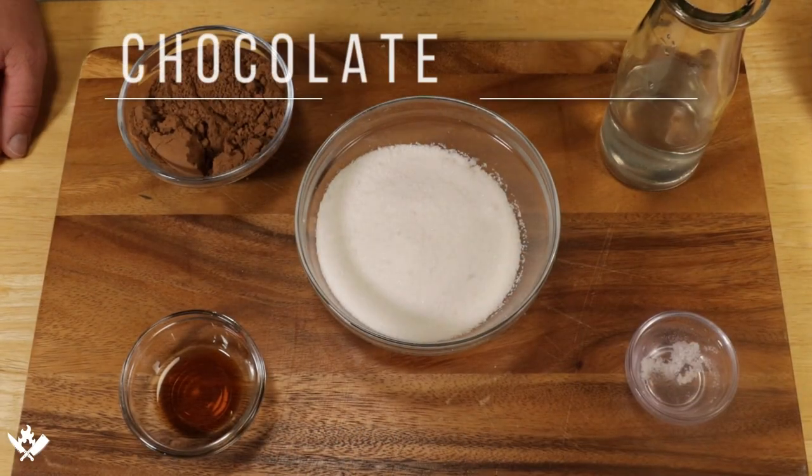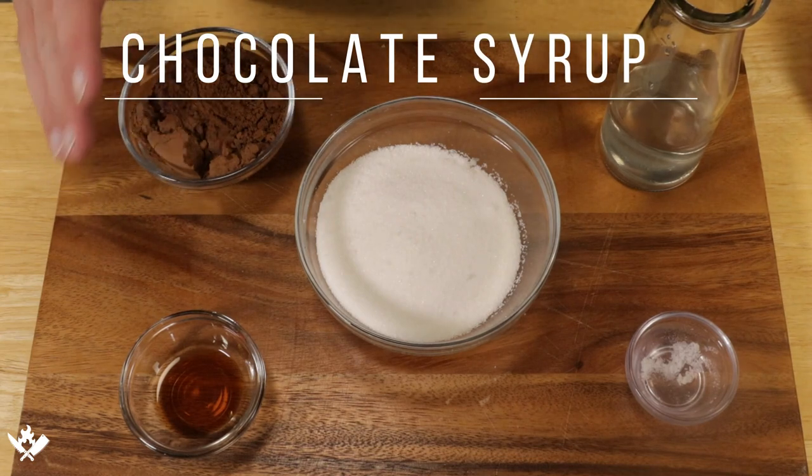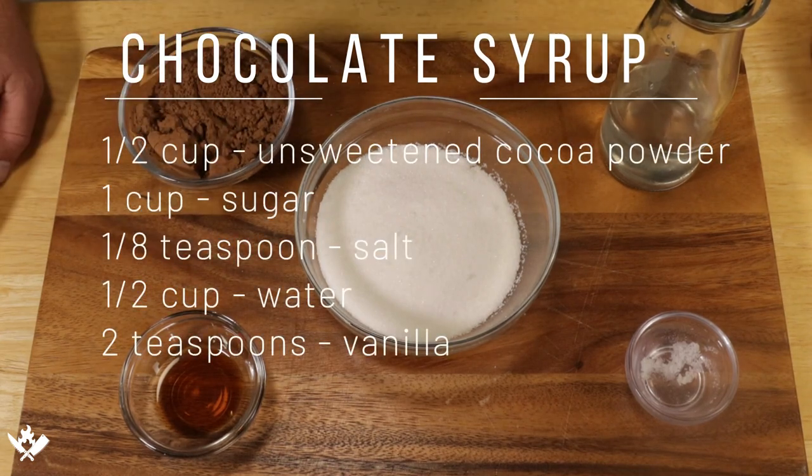For this recipe we're going to need half a cup of unsweetened cocoa powder. We want the regular stuff, not the Dutch processed. We're also going to need one cup of sugar, an eighth of a teaspoon of salt, half a cup of water, and two teaspoons of vanilla extract.